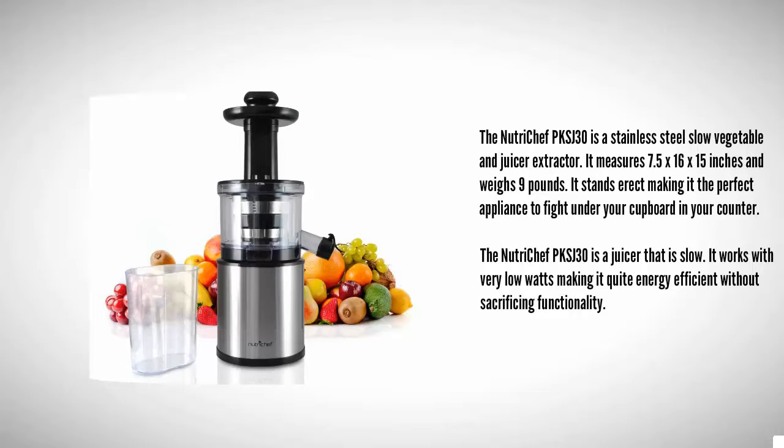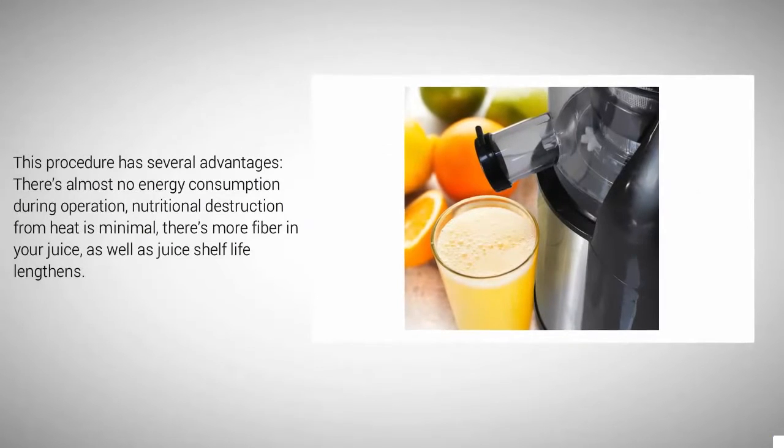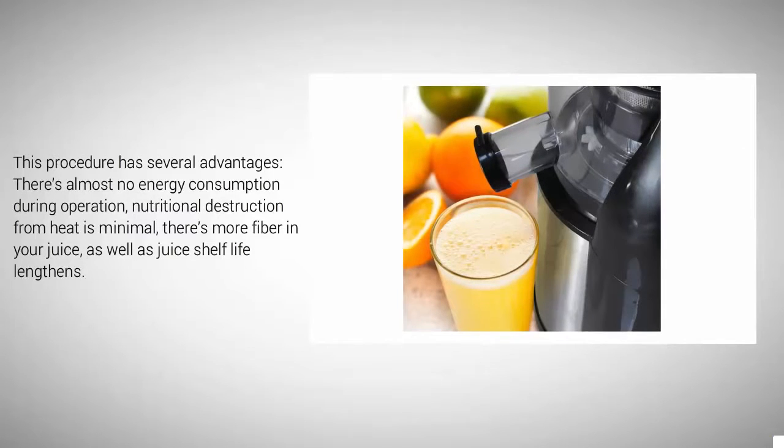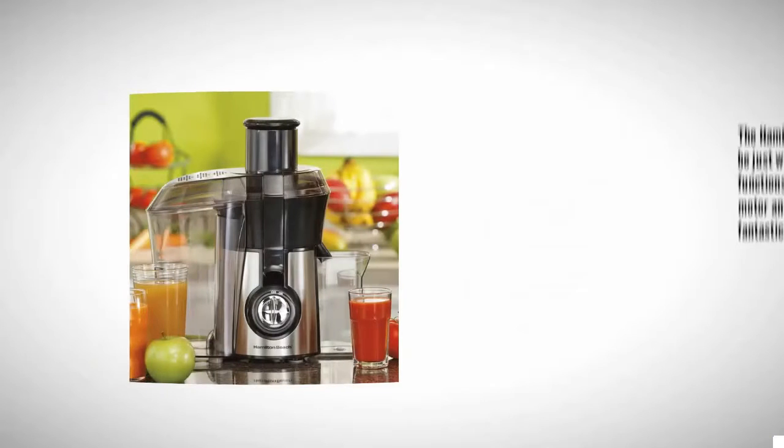The NutriChef PKS J30 is a slow juicer that works at very low wattage, making it quite energy efficient without sacrificing functionality. This design offers several advantages: almost no energy consumption during operation, minimal nutritional destruction from heat, more fiber in your juice, and a lengthened juice shelf life.